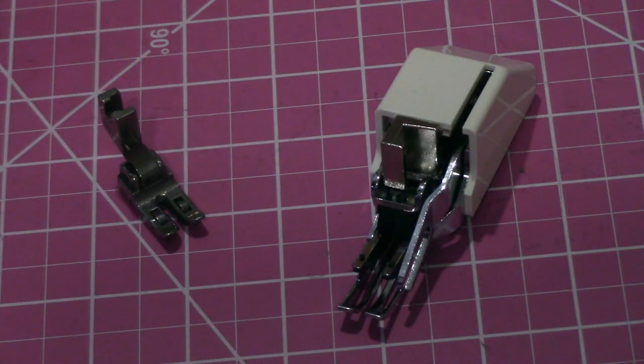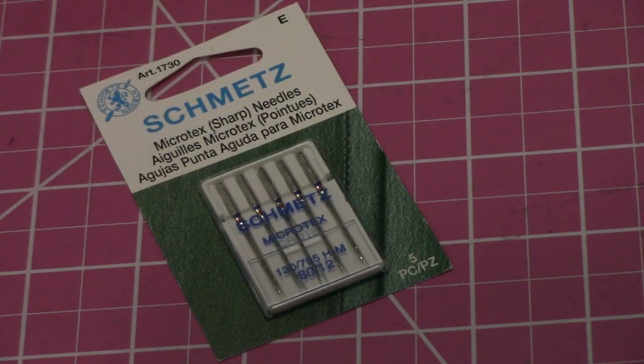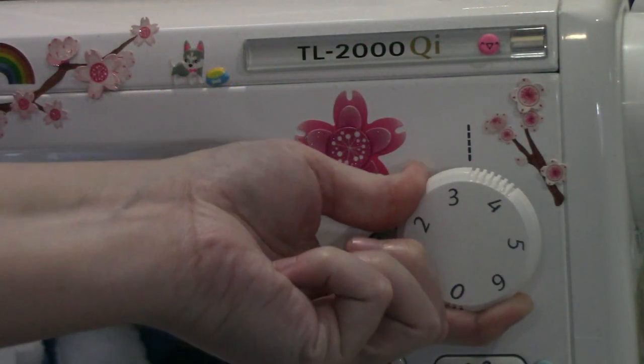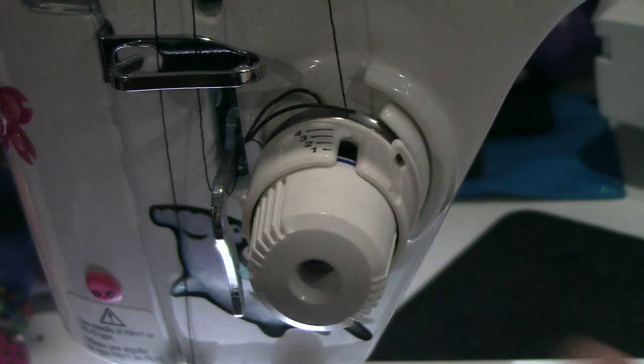To deal with the shiftiness of the fabric, especially with the charmeuse lining, I did a number of things to make the sewing go smoother. I used a roller foot to keep the layers aligned and feeding evenly — you could also use a walking foot. I used a microtex sharp sewing needle in size 90/14. I used a stitch length of three millimeters, or you could also go down to 2.5. I raised the presser foot on my machine and lowered the tension on the upper thread.